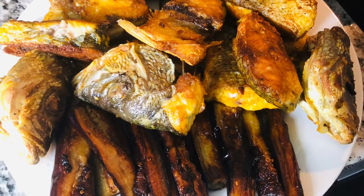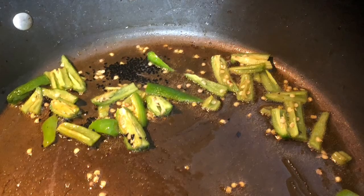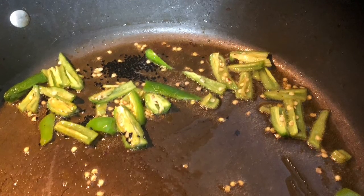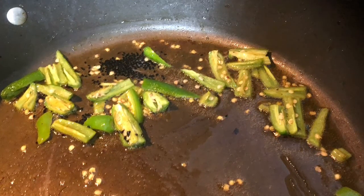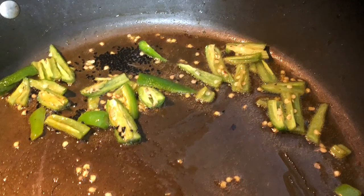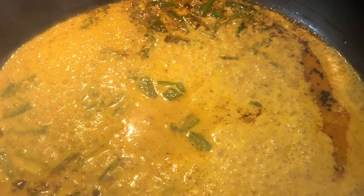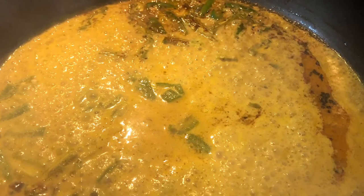Now I warmed up the pan with a couple tablespoons of olive oil and added the remaining green hot serrano peppers and black cumin seeds — half a teaspoon of that — and fried it for five minutes. Then I added the mustard sauce to it to produce a good gravy.